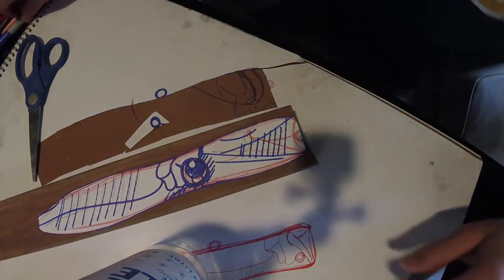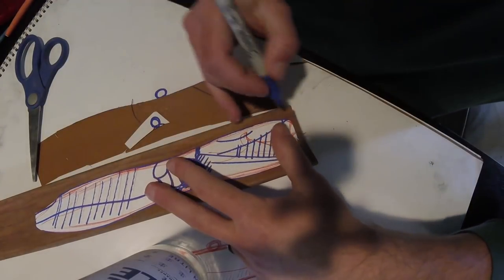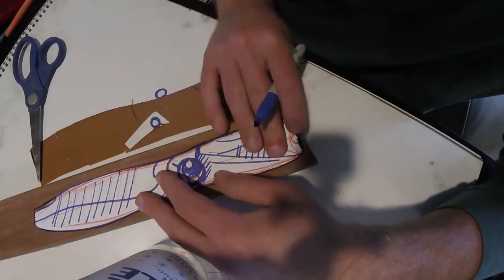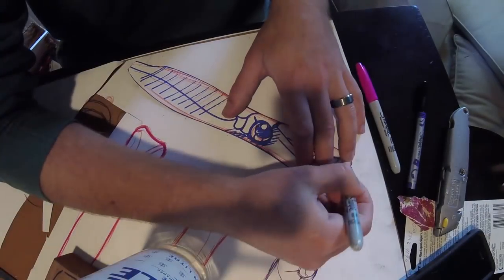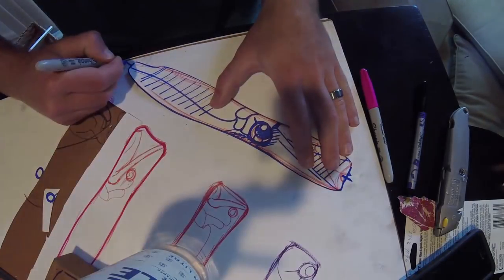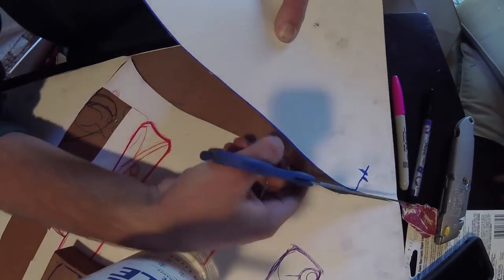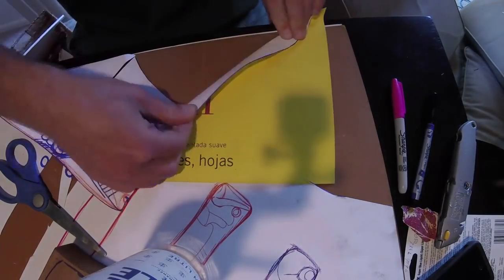As per usual, I just make a design on paper and then draw it over on the wood and go from there. It helps whether you're carving or using a bandsaw like myself. A bandsaw is a great investment by the way if you're into lure making - doesn't have to be expensive. Mine was only about $120 and it helps tremendously; you're able to put out a lot more lures.